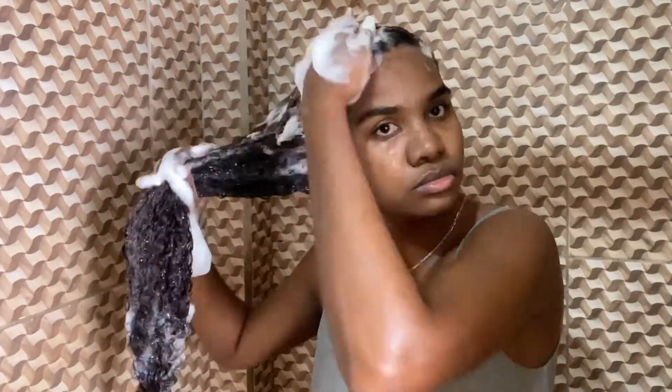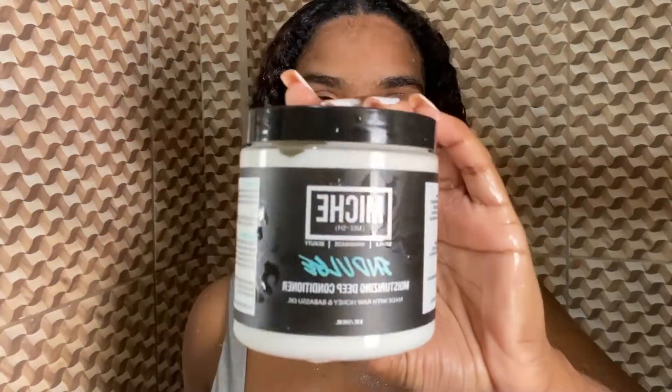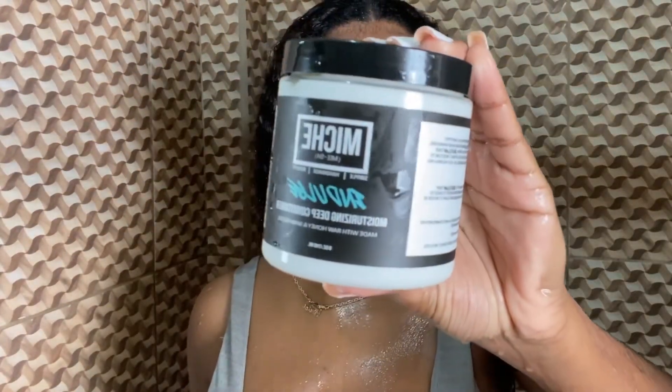Then I move on to the rest of my hair and just work the shampoo throughout it. This time I focus on the length of my hair because obviously my hair has been unwashed for two weeks, so I'm just trying to get everything out.